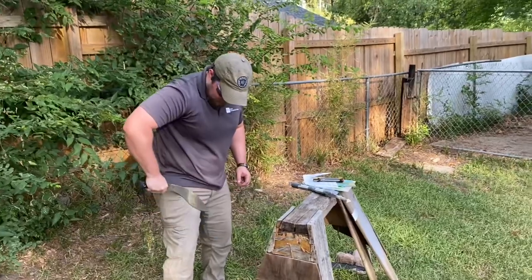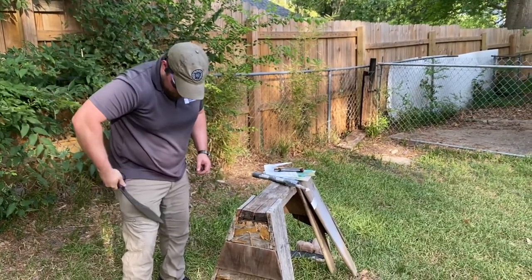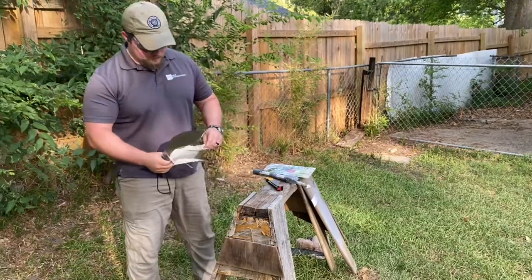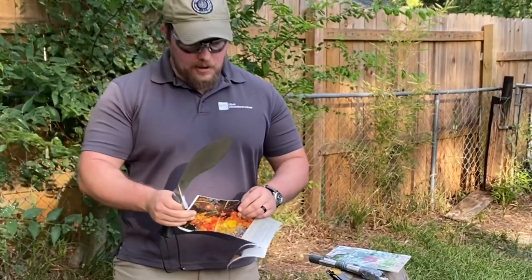The edge looks good. Let's give it a hint stripe and we get that sweet spot several times. Let's see where we're at — that's a pretty clean cut.